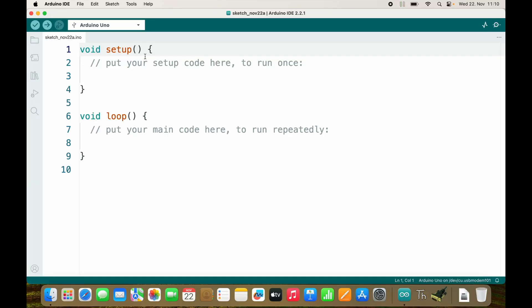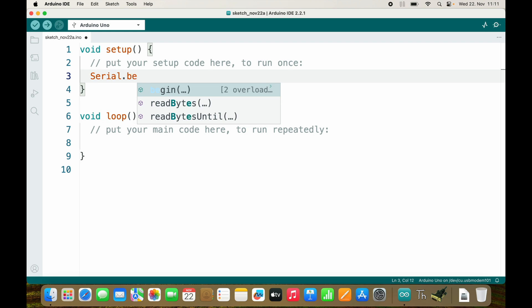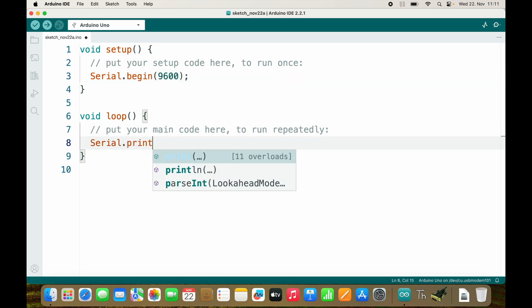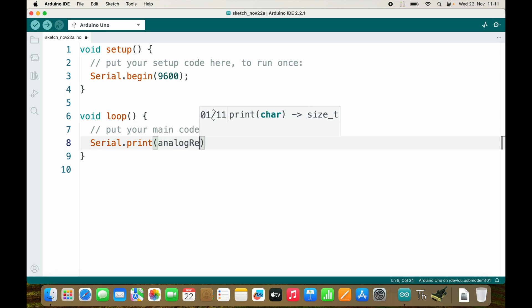Let's see how this works in practice. To keep it simple I will use the supply voltage as reference in this video. First I need a serial connection with 9600 baud. Inside of a loop I will send back analogRead(0).